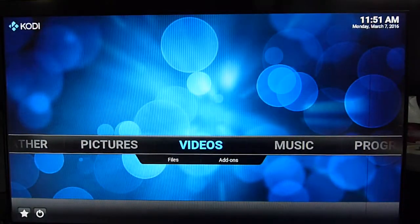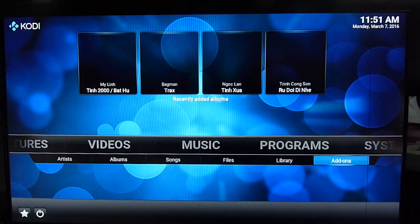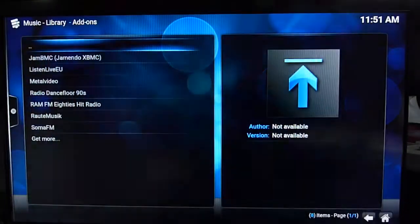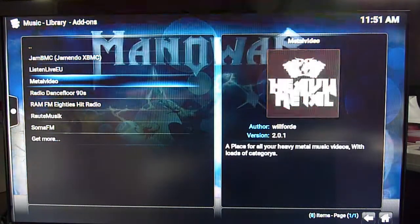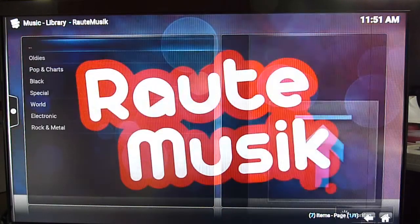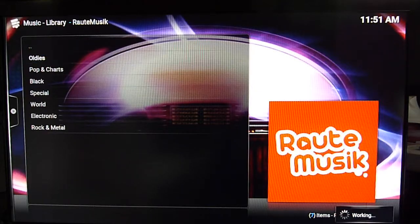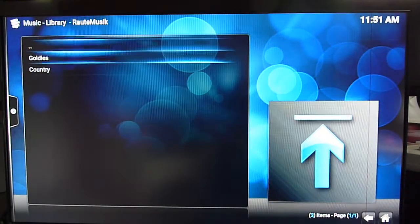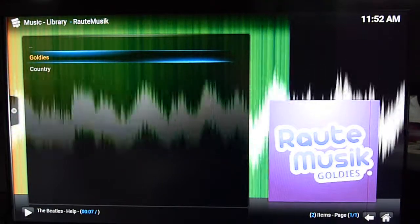For music you can actually have an add-on and listen to music in Europe, all over the world — like Odys pop charts. You can also display pictures too.